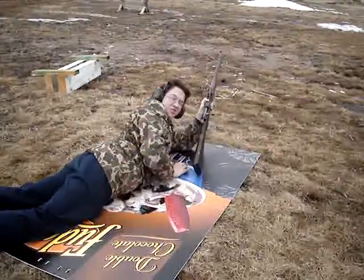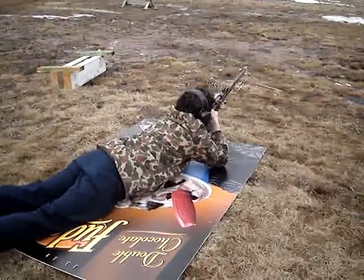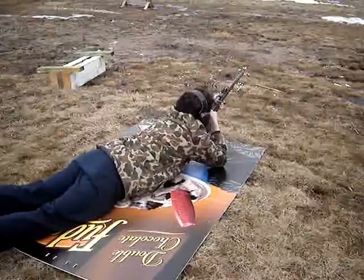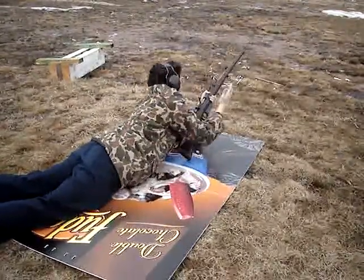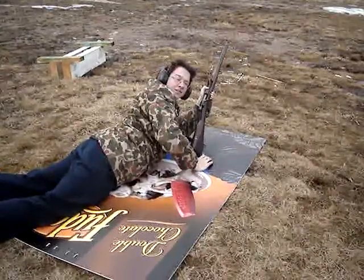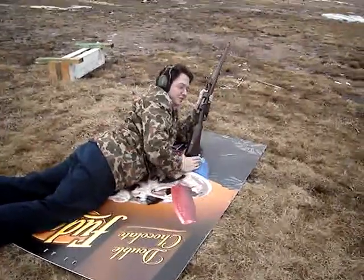These are hand loads — they're a little bit stiff. I think they're only neck-sized. What weight bullets are they? 160 grain. Let me just get down there and film behind me or whatever.